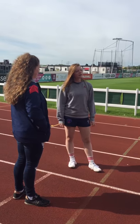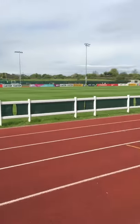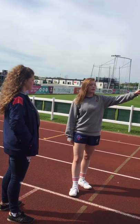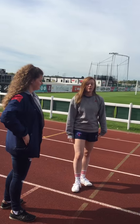So this is the speed test. Ella's going to run 20m as fast as she can. Charlotte's going to time it from when I say go to the 10m, and then Jess is going to time it at 20m, and then we'll work out the speed from that.